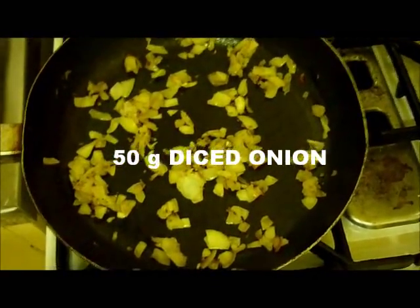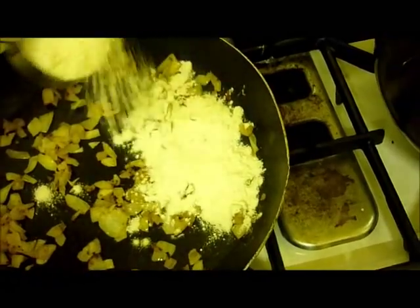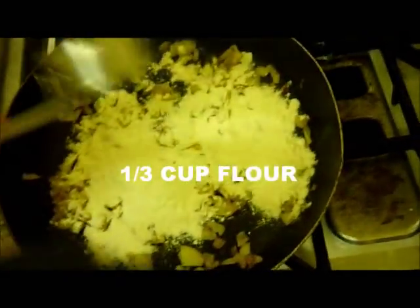Fry up 50 grams of onion, then add a third of a cup of flour to that, and just fry it up a bit until the flour is all cooked.